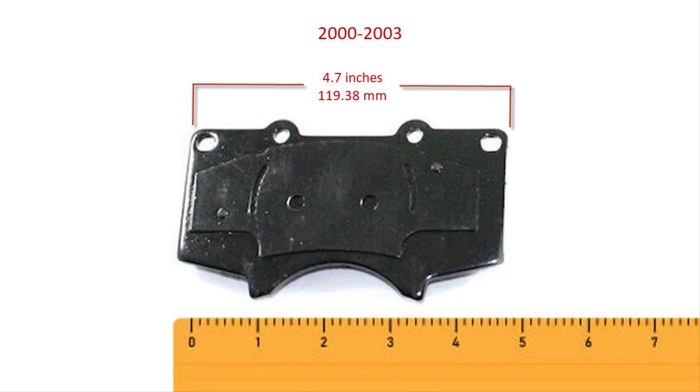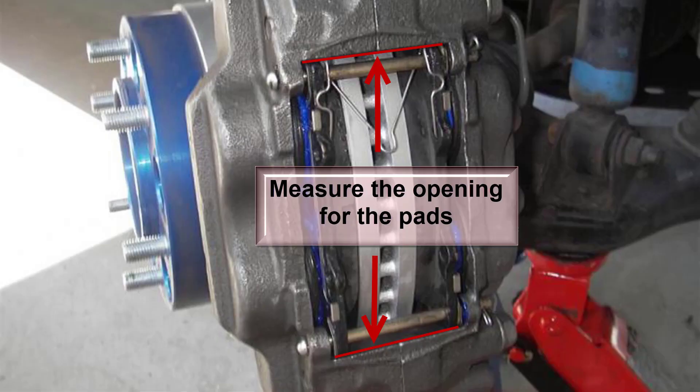Before buying your pads, ensure what width they are — they're either going to be 4.7 or 5.3 inches. As mentioned earlier, you can just take the wheel off and measure the opening in the caliper to see how wide it is. It's obviously going to be around 4.75 or a little over 5 inches, so make sure you confirm the pad width before you order.